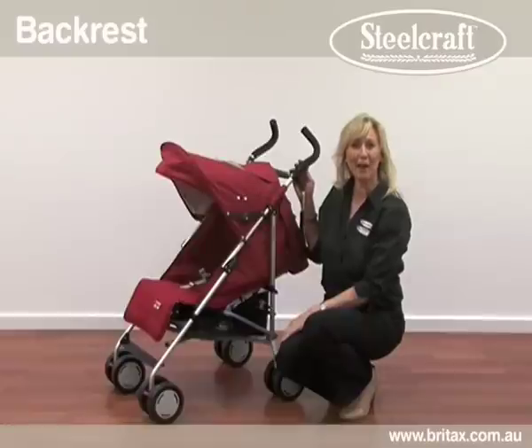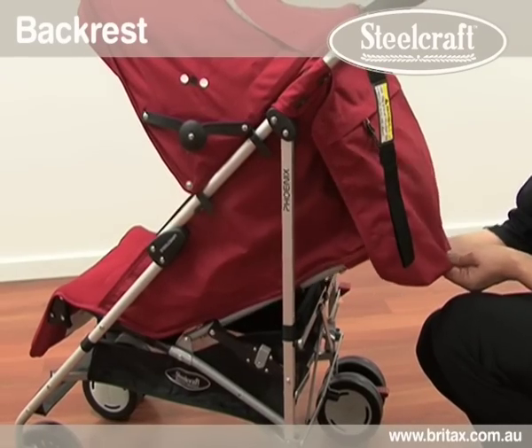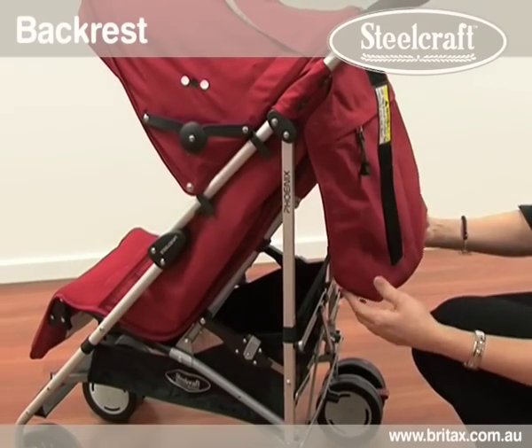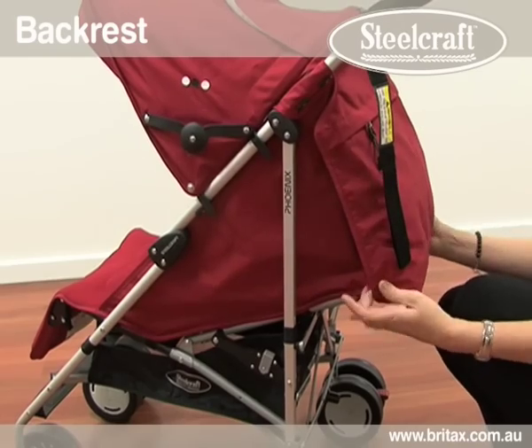The Phoenix backrest can recline to a flat position for a newborn and can be raised upright for a toddler. To raise, push up on the backrest. To recline, squeeze both the right and left hand latches and pull back. There are six positions in total.